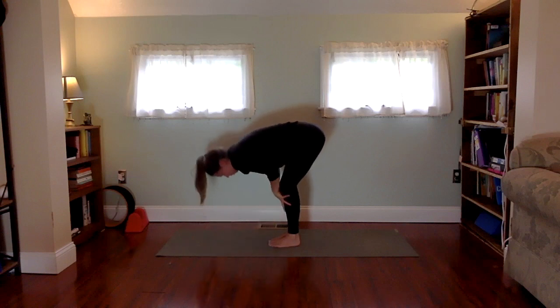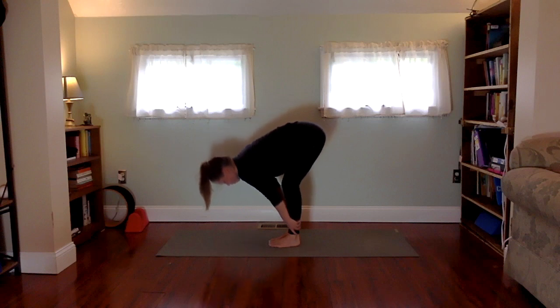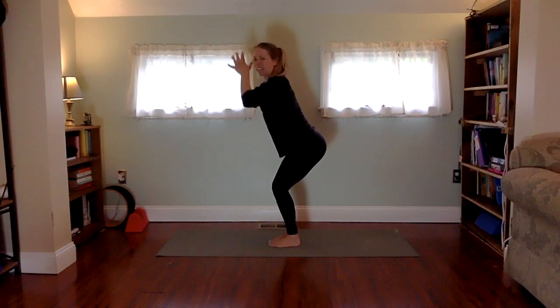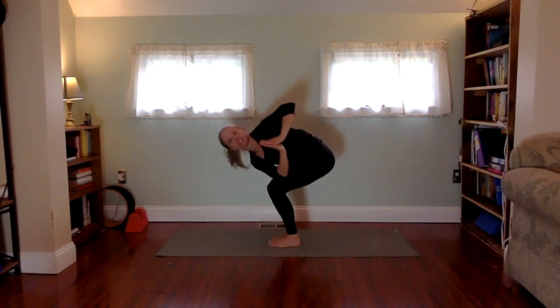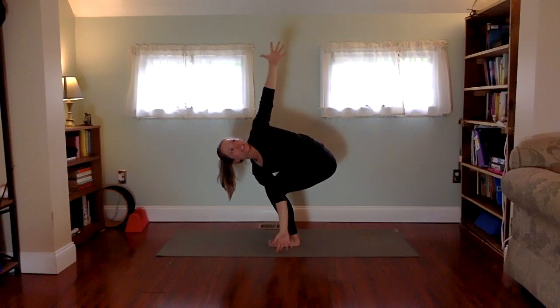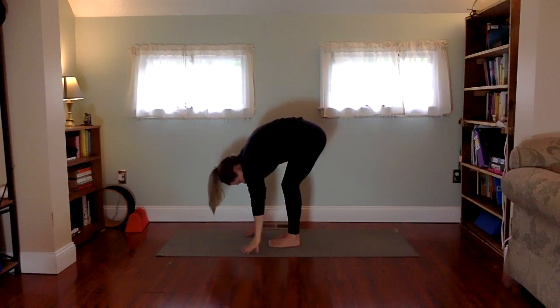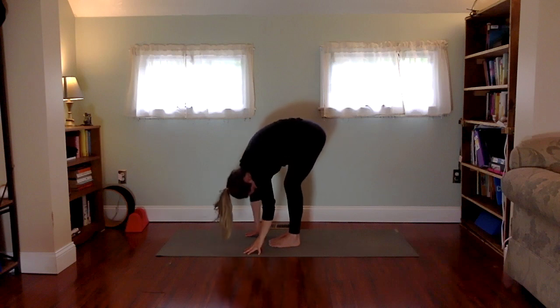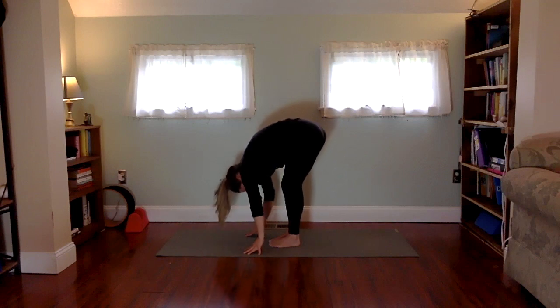Exhale, fold forward and release. Inhale half lift, exhale forward, inhale uttanasana, exhale hands to the heart, and twist off to the left. Rotate with a flat back and open up into chair twist. This is what the center is all about — experimenting and knowing we are worthy to try something, maybe be bad at it, and that's okay. Fold forward and release. Shake out the head, maybe sway the hips side to side, just releasing any heaviness and turning it into a groundedness.